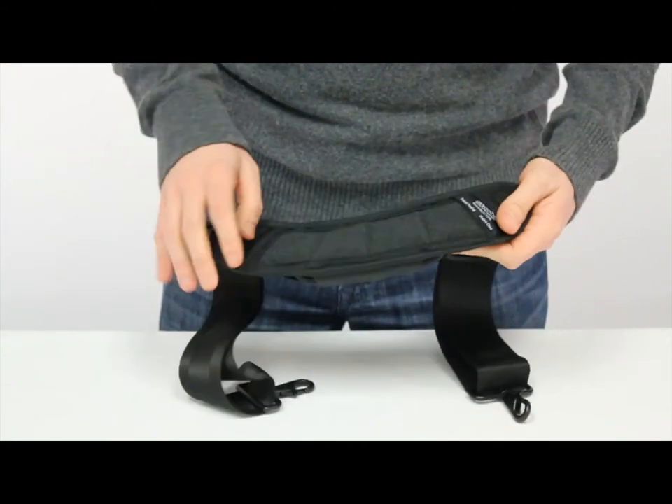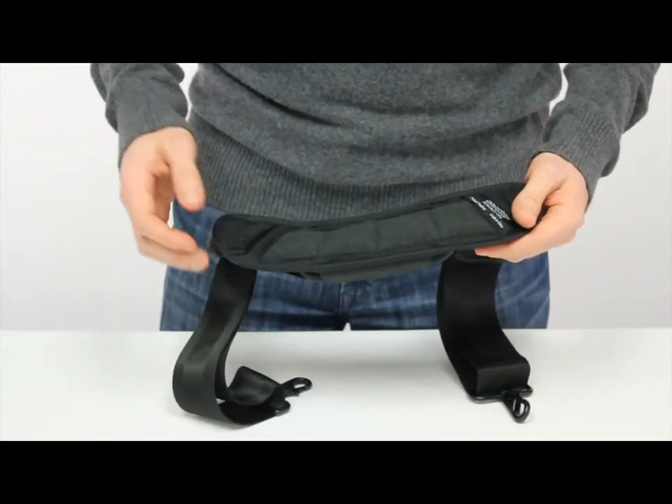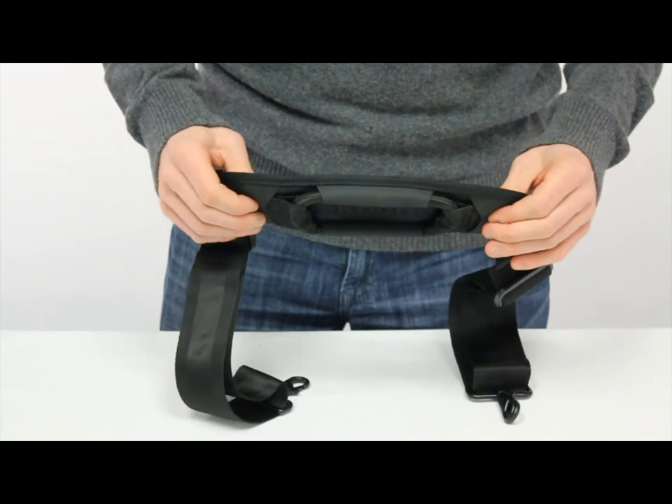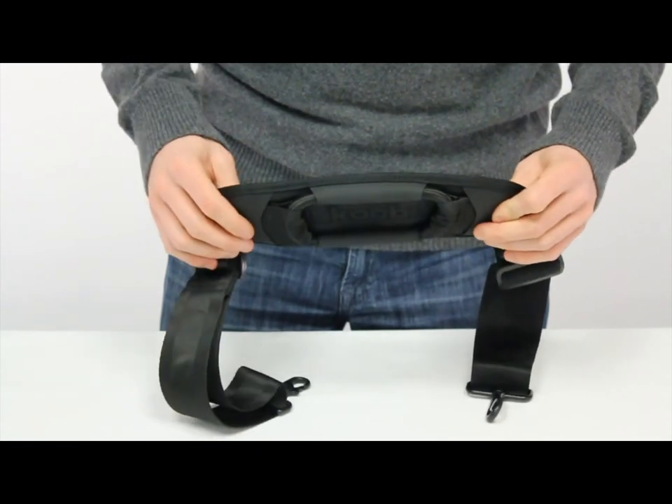The underside of the pad has the anti-slip material along with the junior ballistic, and that will help it from sliding off your shoulder. The inside of the pad is a high density foam and that will help absorb a lot of the shock too.